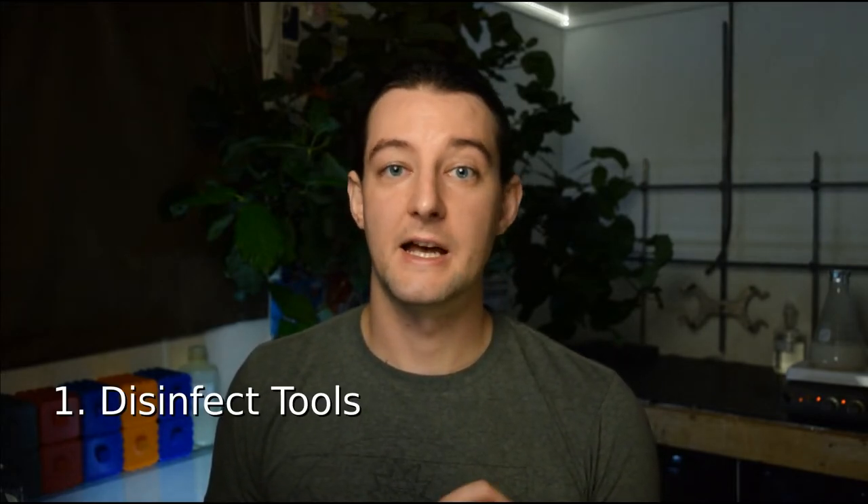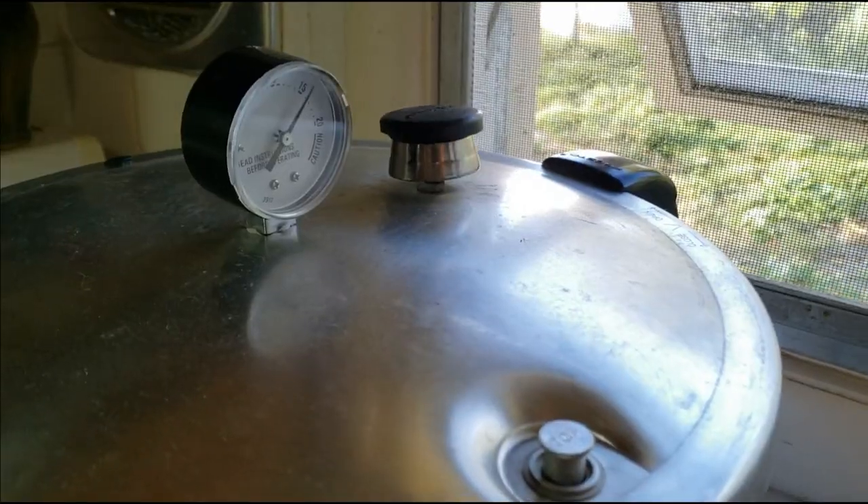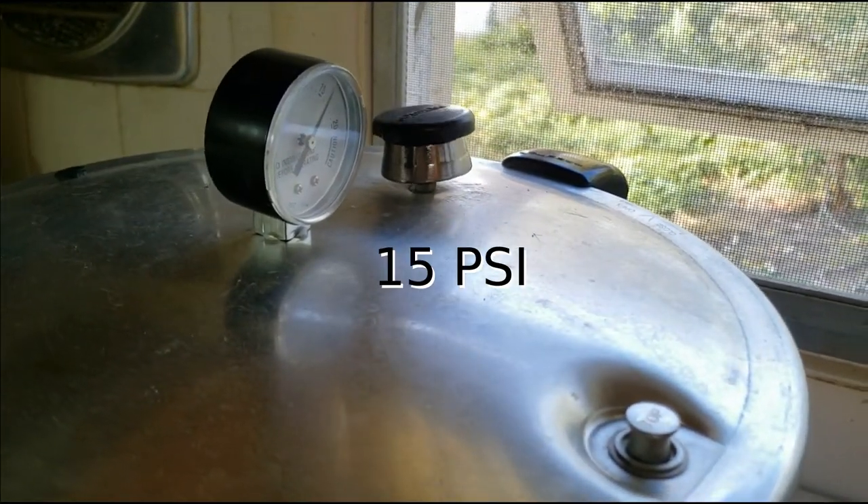And now, the protocol for starting Coffea Arabica seeds. First, disinfect your growing media, tools, and work surfaces. Most media can be sterilized in an autoclave for one hour at 121 degrees Celsius, which is what I have done. You can also pasteurize your media in an oven or microwave if you don't have a pressure cooker. We can always add beneficial microorganisms such as mycorrhizal fungi back in once the seeds are sufficiently developed. 5 or 10 percent household bleach will work for most surfaces and tools.